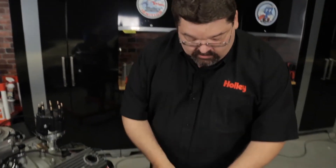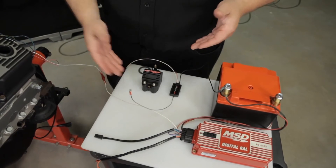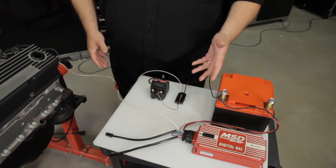If you're using the coil driver module, the positive side of the coil would be wired to a switched ignition source and the gray output trigger wire would simply go to the negative side of the coil. At this point, we're ready for some additional pre-startup checks.